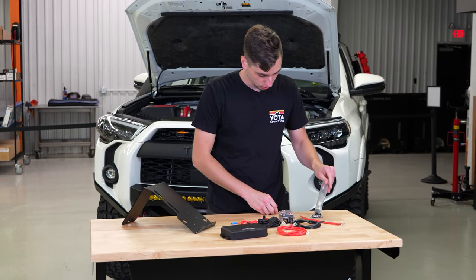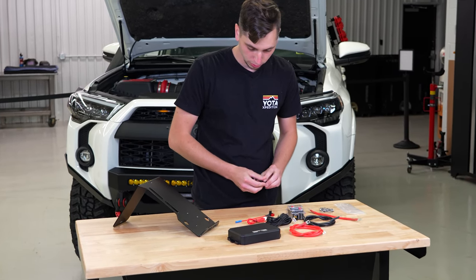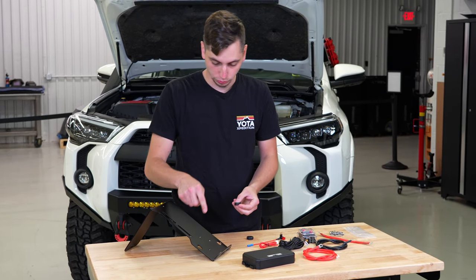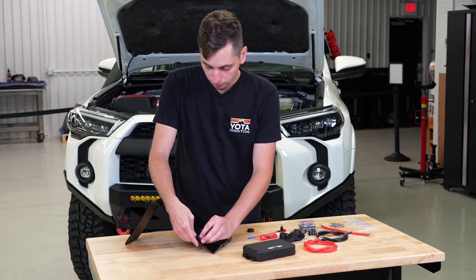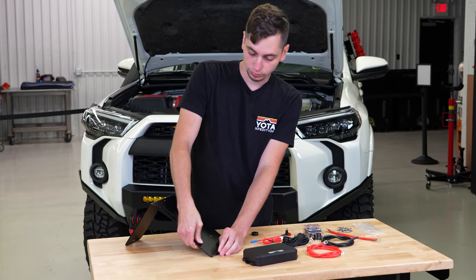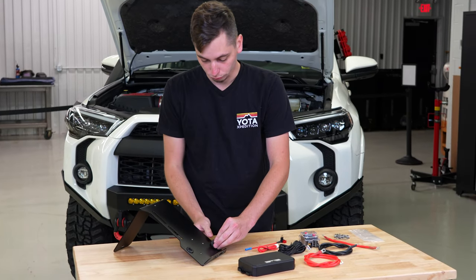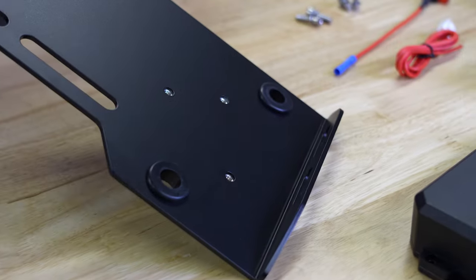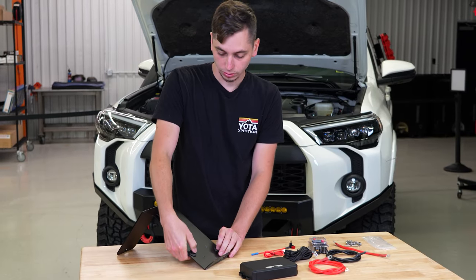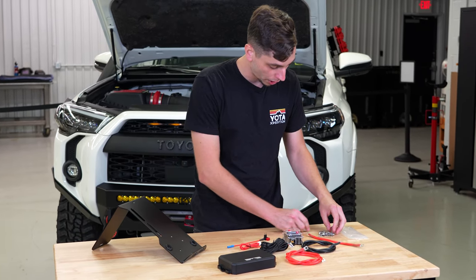We got everything on the table that we need to mount onto the bracket. First thing I'm going to do is take these rubber grommets and put those into the bracket. This is so you don't have to worry about your power wires rubbing through on the bracket and causing issues down the line. Now we can go ahead and mount the fuse box to the bracket.